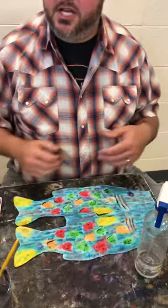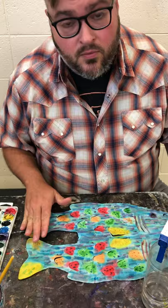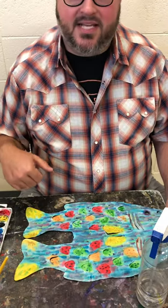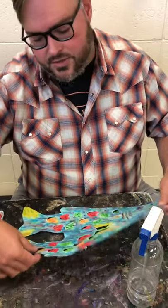Once you're finally done with it and you're okay with the way it looks, you want to let it dry all the way. It probably takes a couple of hours, but if you put it out in the sun in the afternoon, it wouldn't take very long to dry.